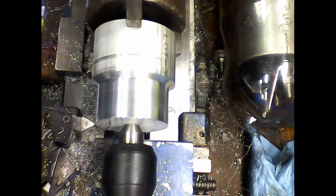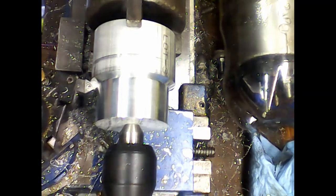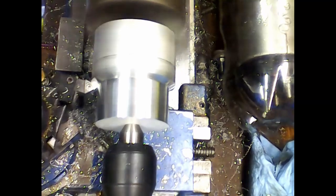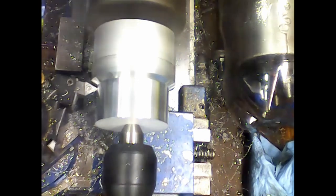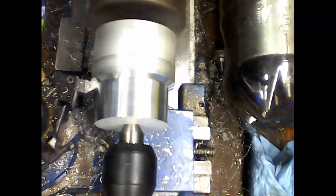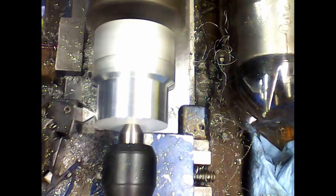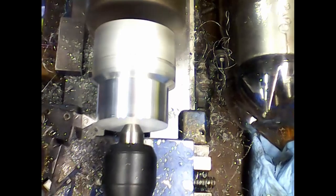I'll back it off a tad just to show what it's doing. That's about as deep of a cut as I could make, pulling the way it is.